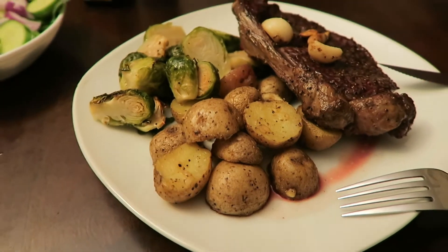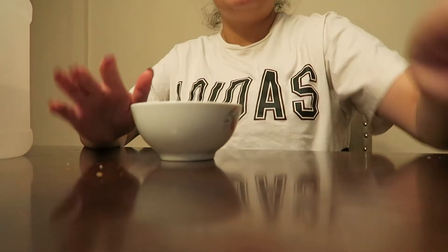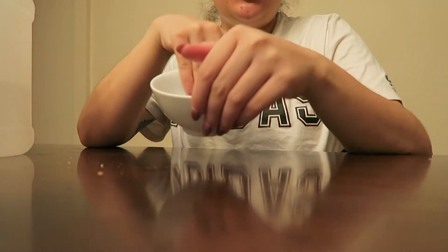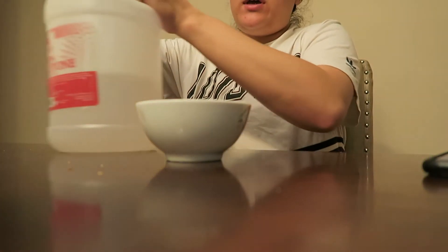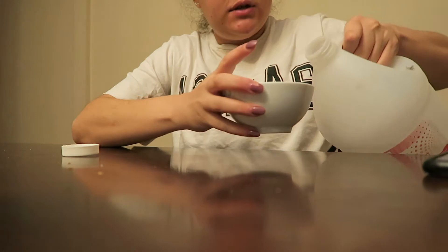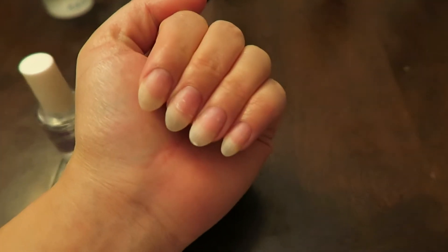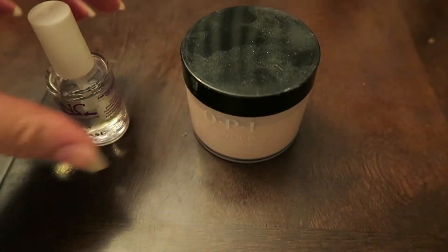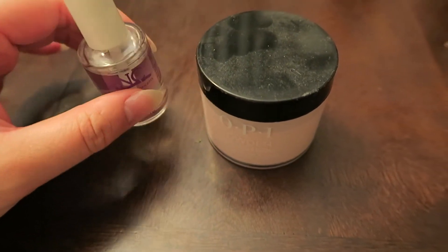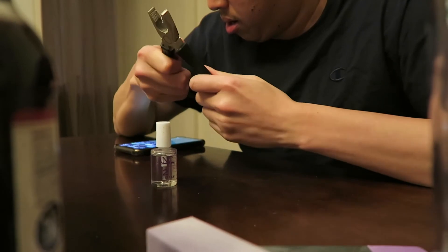Dinner's ready — we have potatoes, brussels sprouts, steak, and I made a little side salad; that's the only thing I helped with. Now I'm soaking my nails off with acetone. She just soaked hers off too. I got all the dip soaked off pretty fast, and now I'm going to attempt to do some dip on my nails, but the bottle won't open. Liam's in the basement trying to get some pliers to open it.